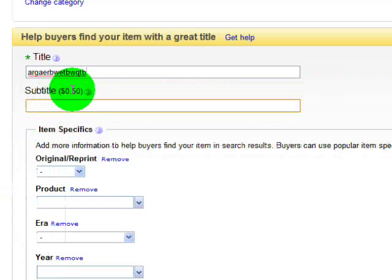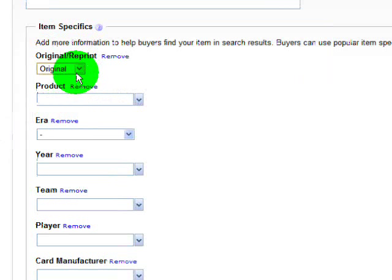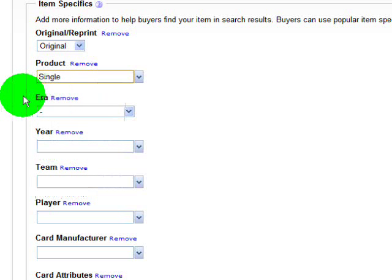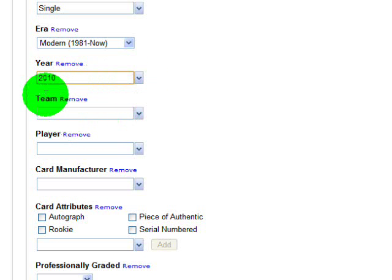I filled in a title there. You can put a subtitle in if you want for extra money, but for baseball cards it's not really worth it — that's probably three times what a common card is worth. Down here in the Item Specifics, I always click Original; you can choose from Reprint or Unknown. For the product type, I'm going to choose Single. I don't choose Insert or Parallel because it makes the listing too difficult to find — I like to keep the search criteria broad to reach the largest audience. The era, in most cases, will be between 1981 and now, which eBay considers the modern era. I keep selecting 2010 from the drop-down menu — you can start typing and it will populate in the drop-down.